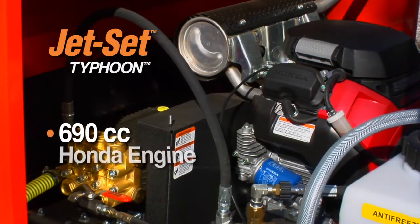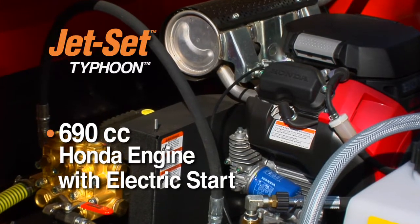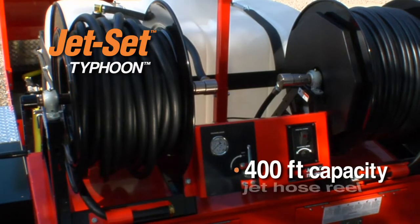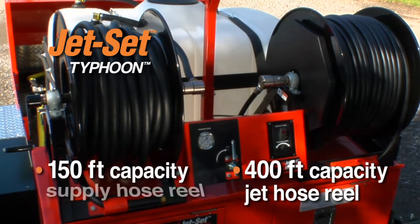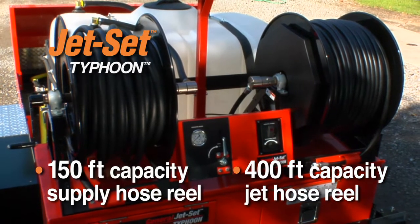A 690 cc Honda engine with electric start powers the 2,500 PSI 12-gallon-per-minute pump with Vibrapulse. The 400-foot capacity jet hose reel features electric rewind with a variable speed reel controller. The supply hose reel includes 150 feet of three-quarter-inch hose.